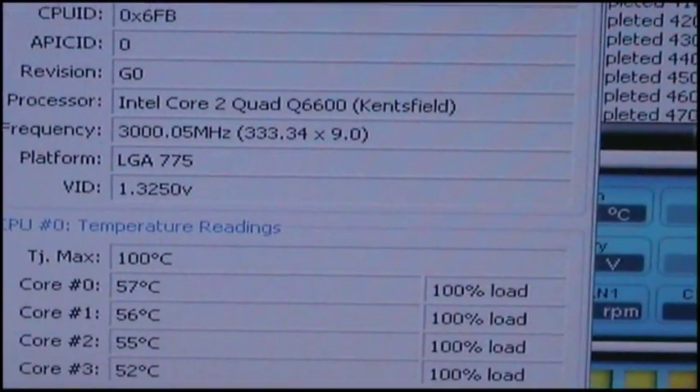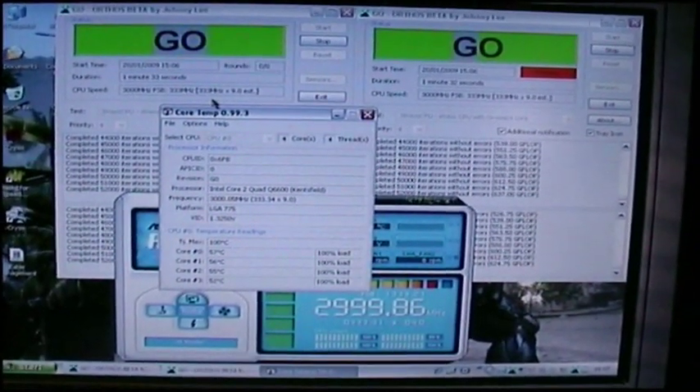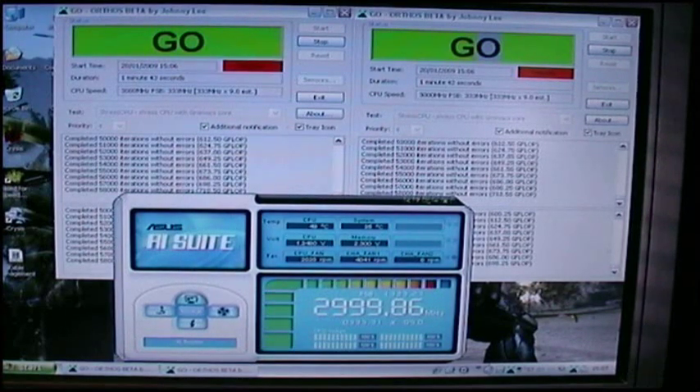I've got my processor at 1.325 volts. I'd previously tried running the system at 1.3 volts but it was failing — it wouldn't work. Orthos would not work; I tried a MemTest and that wasn't working either.